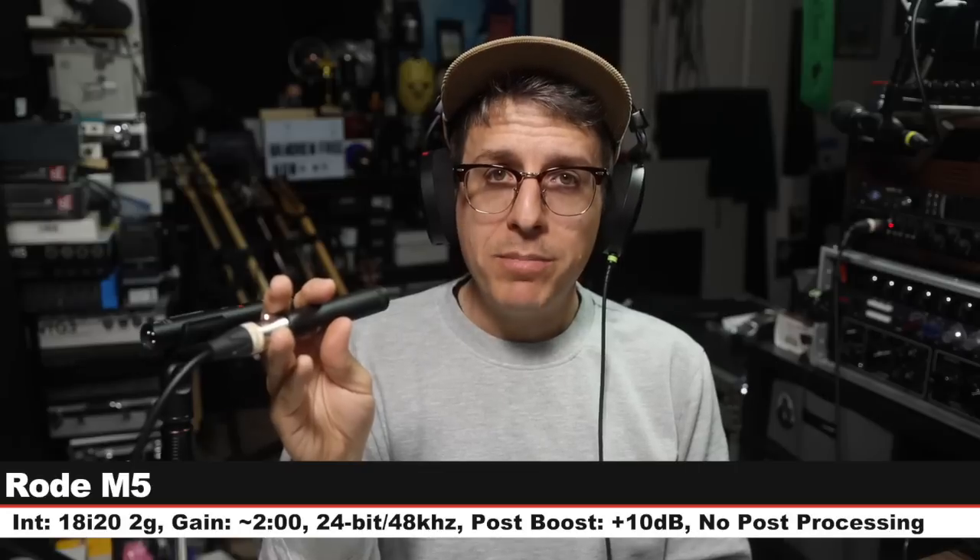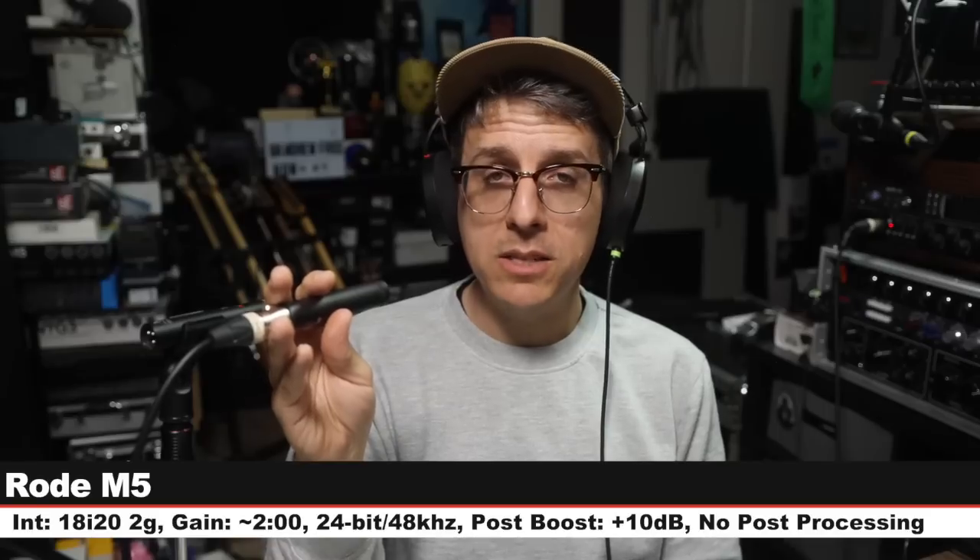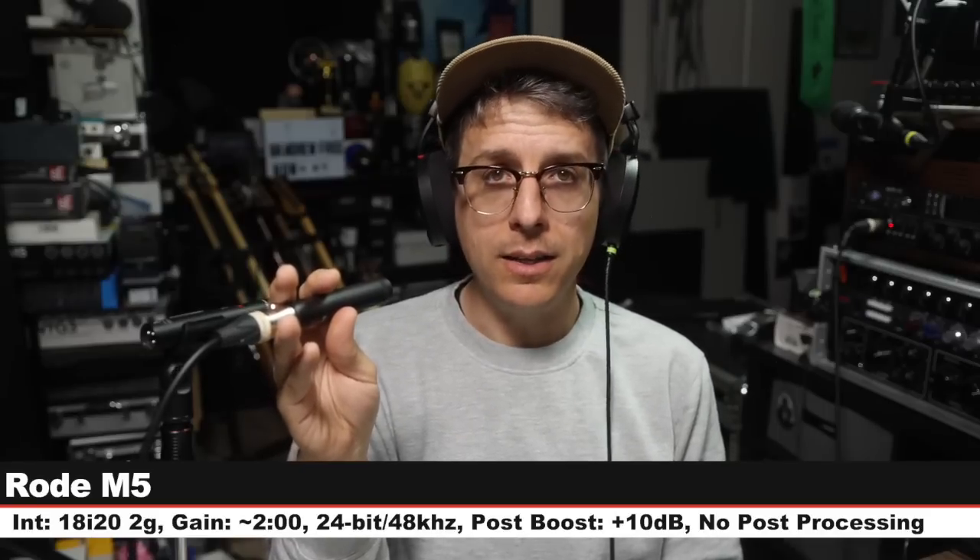First up is the Rode M5 — these are $200 for a pair. I am six inches off, gain is still set at two o'clock, and here is how it sounds compared to a microphone that is six times the price. Let's go back and do a bunch more.